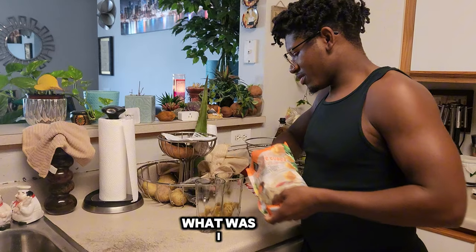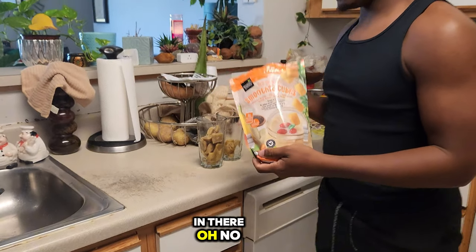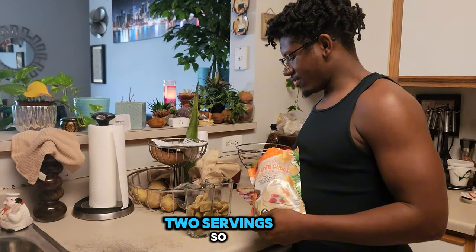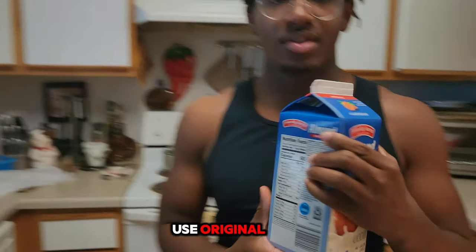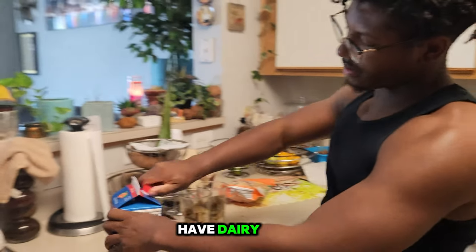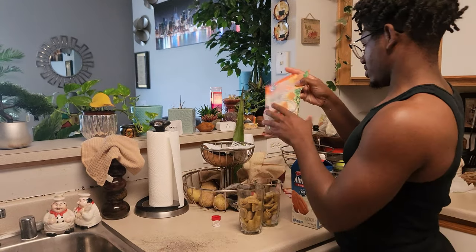It looks kind of like baby food — but what was I supposed to expect? We're gonna put that in there. It says only two servings so I'll just put one. We're gonna use original almond milk. I'm not trying to use dairy because you're not supposed to have dairy when you have a stomach ache.